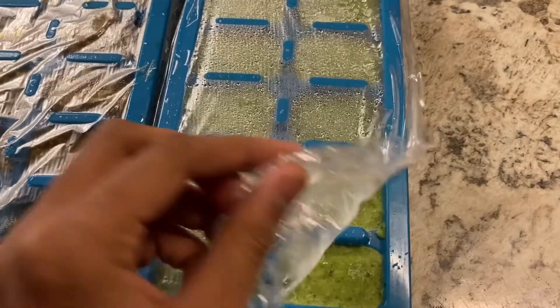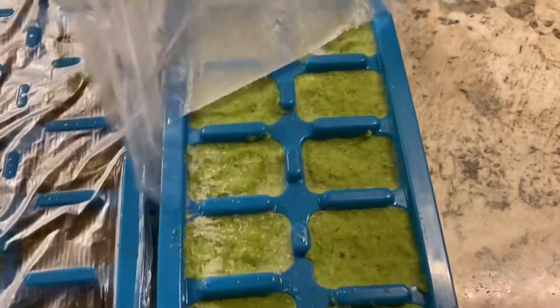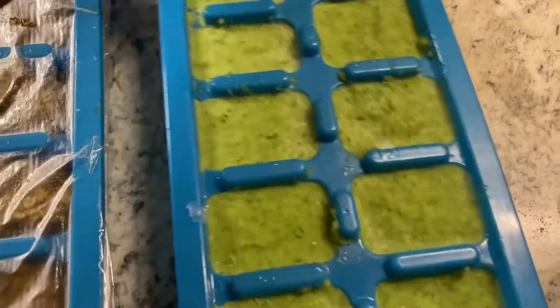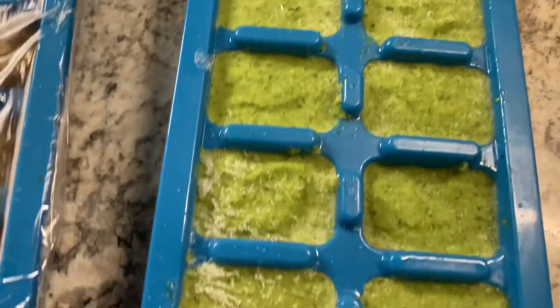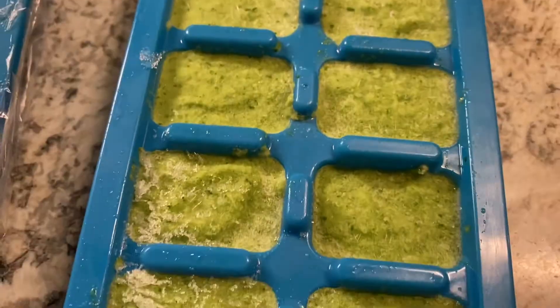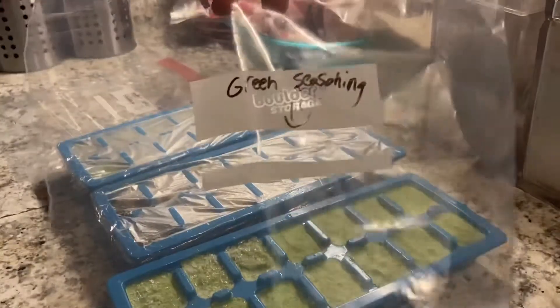It has been two days and as you can see my green seasoning marinade is frozen — very much frozen solid — and that is what you are looking for. You don't want to make the mistake of having your freezer set too low.